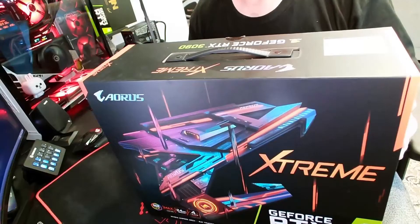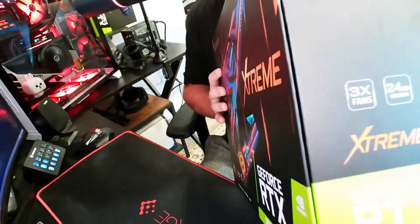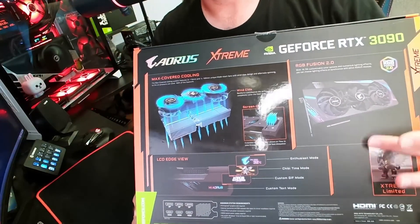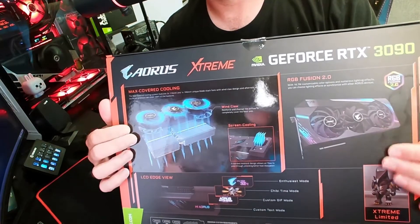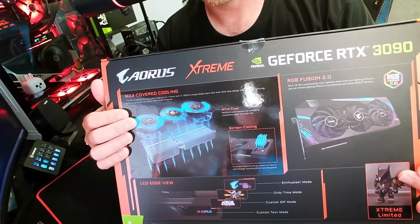Whenever we do these overview videos, I like to try and do an unboxing if I can. Fortunately, for the Extreme 3090, I have the box. So let's have a look here. We've got our fancy Aorus graphics. We have the GeForce stuff, 24 gigs, three fans — because yeah, the size of this thing, it better have three fans. The rear graphics with the wind claw design, maxed cooling, screen cooling, and RGB Fusion. Terrible. We'll get into that.